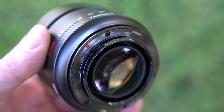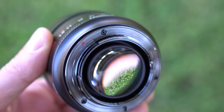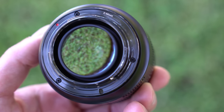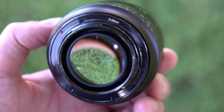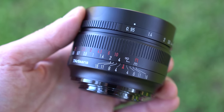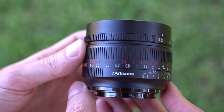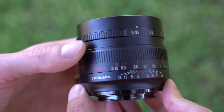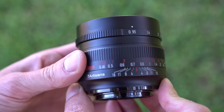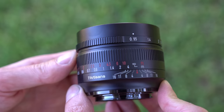Starting at the rear of the lens, it has the now-signature 7 Artisans dark chrome metal lens mount. No electronic connections because this is a fully manual lens. No weather sealing either. In front of that is the focal distance scale and a 7 Artisans logo. The focus ring is here as well, and it is good — smooth in either direction, with plenty of heft to the rotation, so it does not feel cheap.